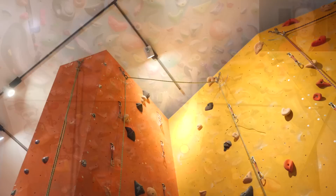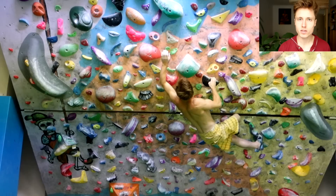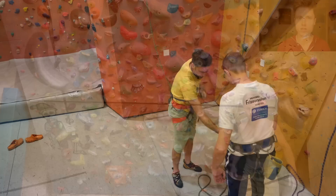Before we start I would like to recommend you to watch my technique episodes on flagging and backstepping. I reviewed these as preparation for making this video and they are some pretty solid episodes — good technical explanations of the mechanical reasons why these techniques are sometimes superior in efficiency to just climbing frontally without any technique.